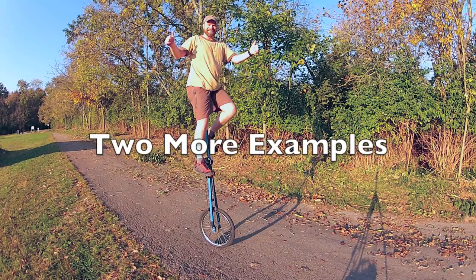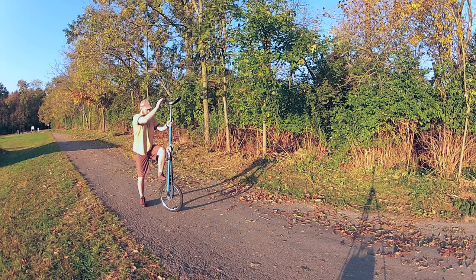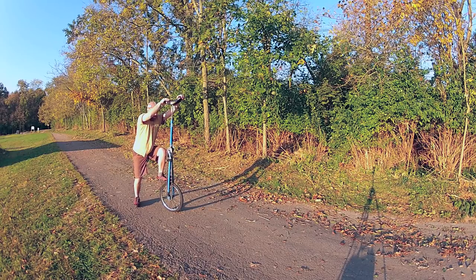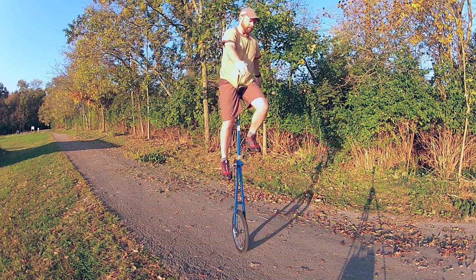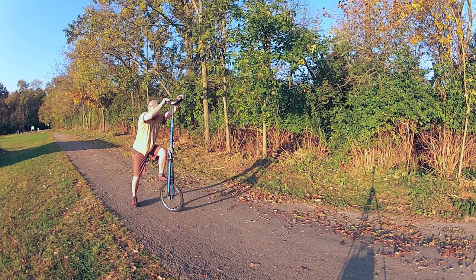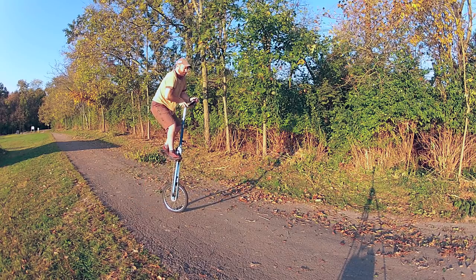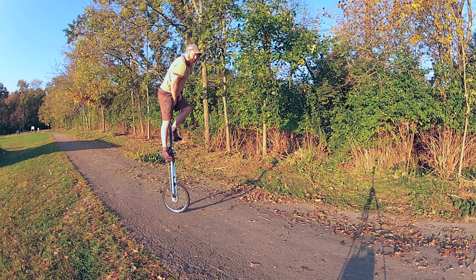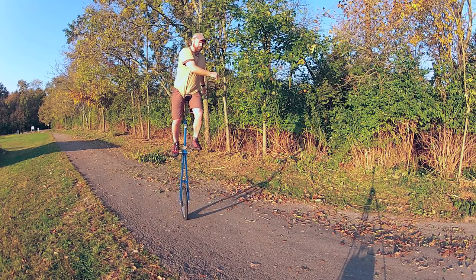Success! Let's watch a couple more examples. It's important to keep your center of mass over the axle. You can see how the unicycle leans forward as I continue to climb up until I get to the top of the unicycle, and then we're back straight above that axle.